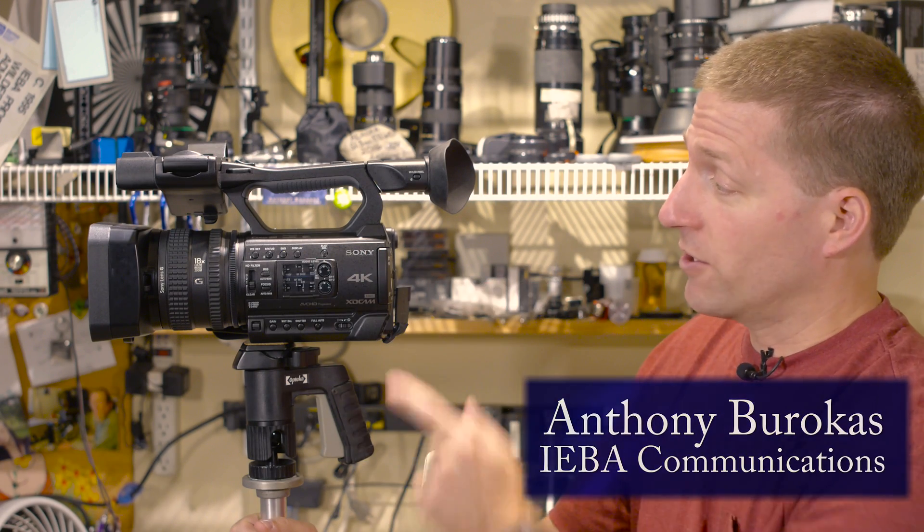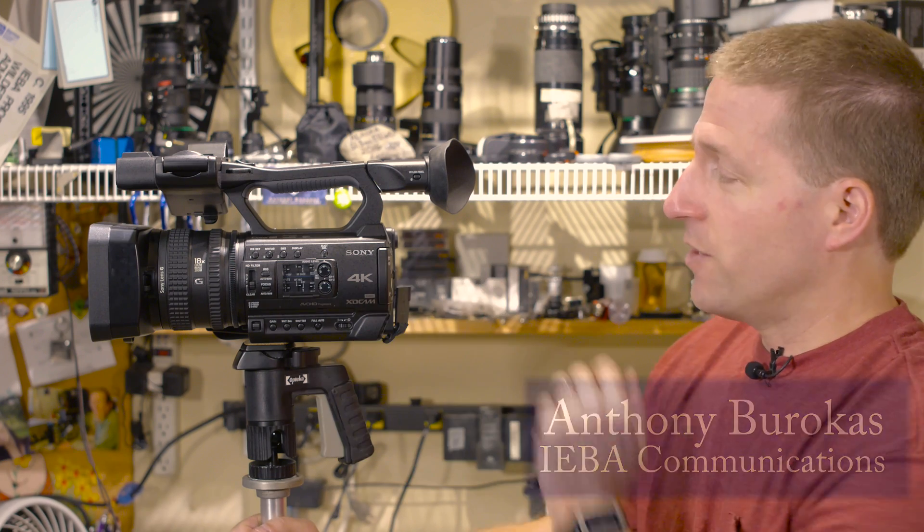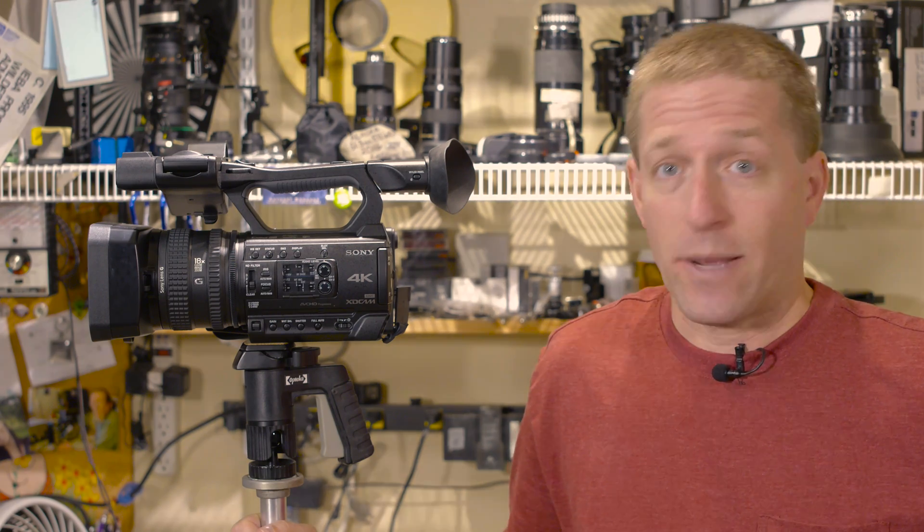Hello, my name is Anthony Barokas and today I wanted to talk to you about Sony's new 4K camera, the PXW-Z150. It's a great little, very capable, compact 4K and HD camcorder.